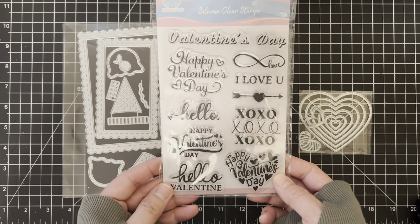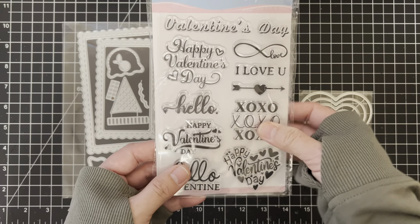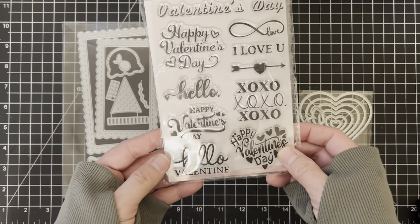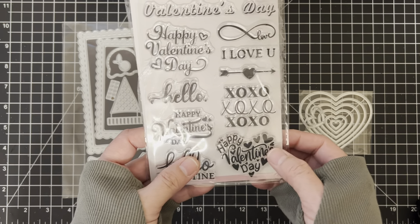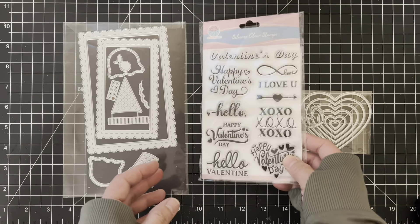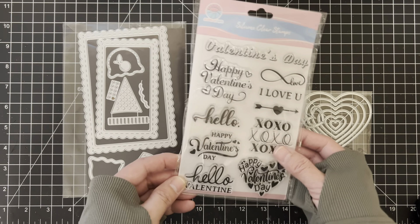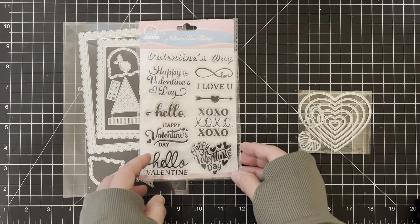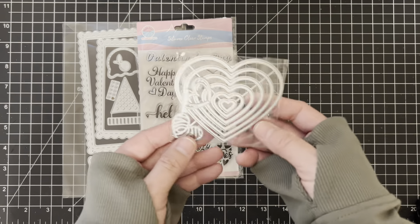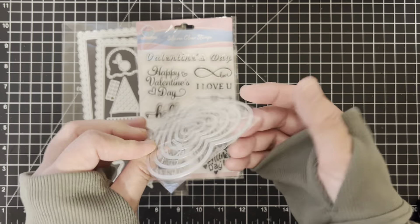This is a silicone clear stamp set and although it's past Valentine's, it's still good to have because of all the simple sentiments. I did use this 'hello,' and when I stamped it, let me tell you, it stamped the first time — it was perfect and dark. I didn't have to re-stamp it, so these are really sturdy and good quality.